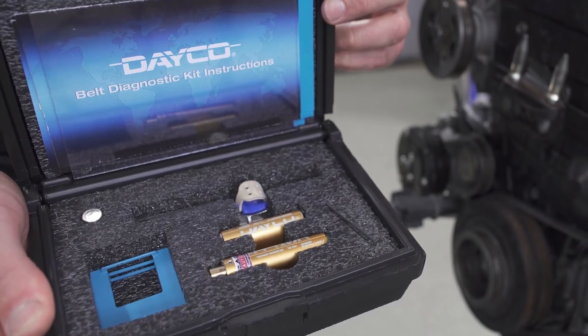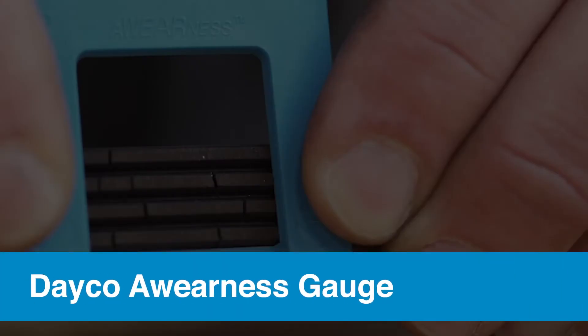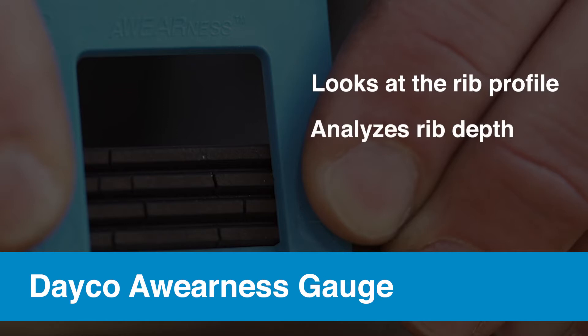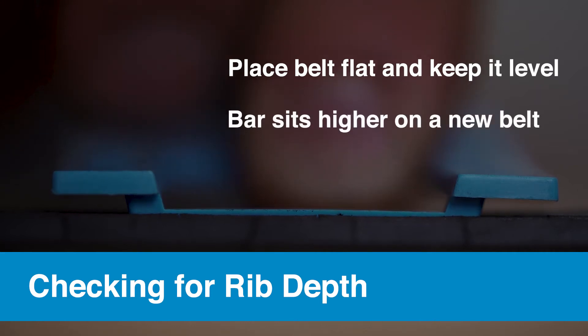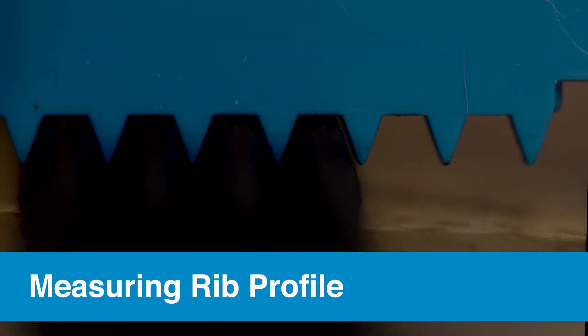One of the best ways to measure wear is by using a tool like the Dayco awareness gauge. This innovative device helps you identify belt wear by looking at the rib profile, analyzing rib depth, and checking for cracks. To check the rib depth, place the belt flat into the tool, keep it level, and check to see where the top of the bar sits. On a new belt, it should sit higher than the top of the belt's rib tips. On a worn belt, the bar will be lowered.